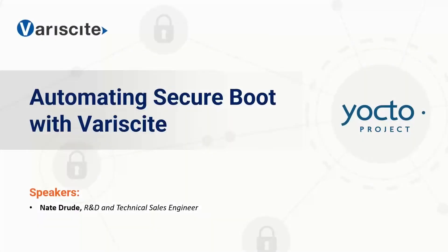Hello, everybody. Thanks for joining today. My name is Nate Drude. I'm an R&D and technical sales engineer at Variscite. Today I'll be showing you how you can automate SecureBoot on Variscite's system on modules. A PDF and recording of the webinar will be available in the coming days, so don't feel like you'll need to remember everything. There's a lot of details and SecureBoot is very technical, so you'll have the opportunity to revisit this at any time in the future.